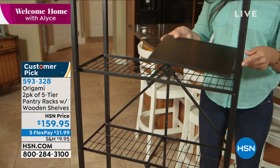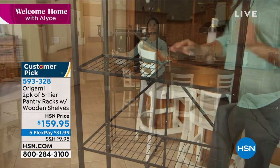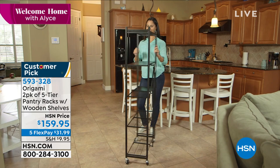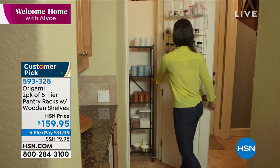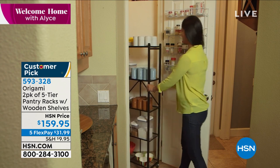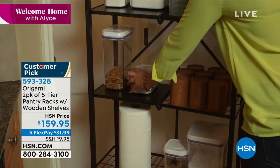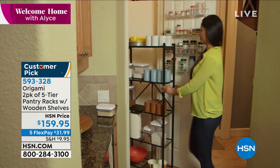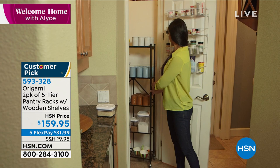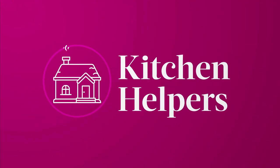I wanted to give you a little peek at something else we're presenting toward the end of the hour — it's our origami two-pack of pantry racks. This beautiful one comes with wooden shelves on wheels, and we're going to give you a set of two. They're just the right size — not too big, not too bulky, not too thick, not too thin — kind of the Goldilocks size. Those are coming up in just a few minutes.